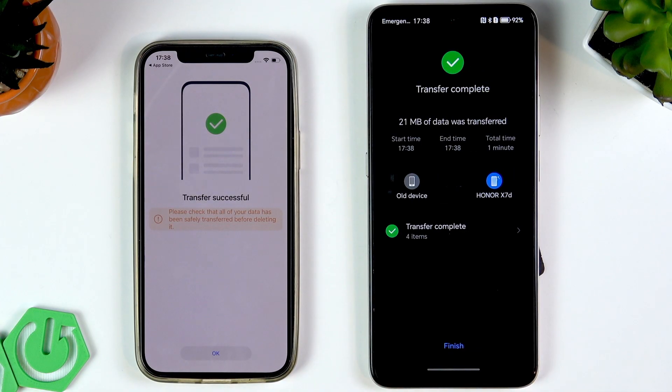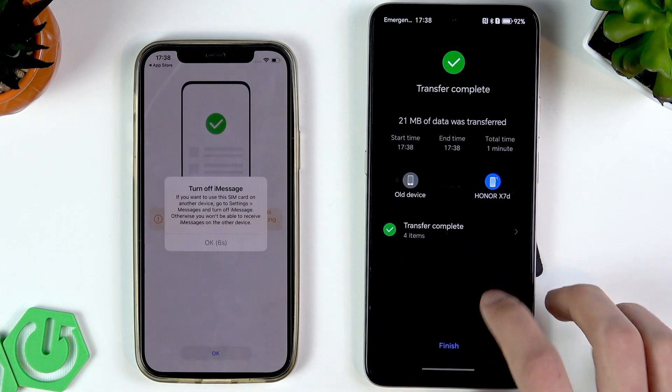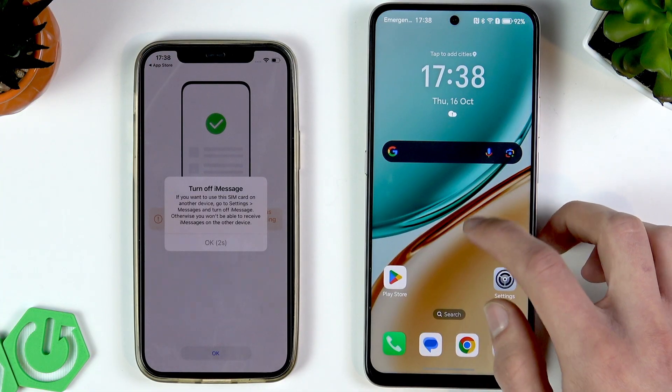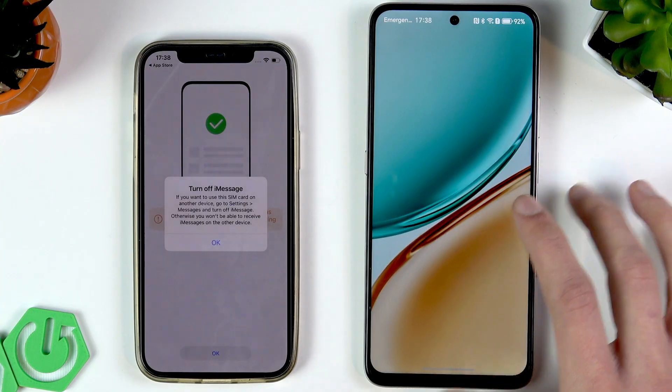If you want to do the same thing in the other direction, do it the same way — you would scan the QR code of your iPhone with your Honor and proceed with the transfer in the same manner. As you can see, it's pretty easy. Tap Finish, and your old device's data has now been transferred to your Honor.